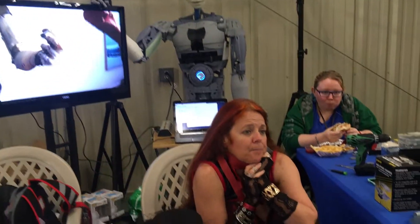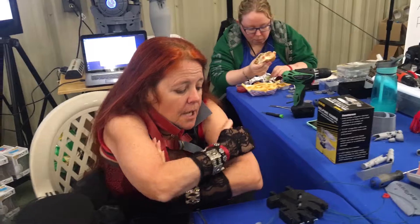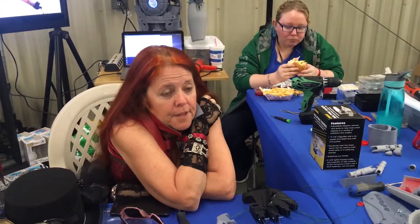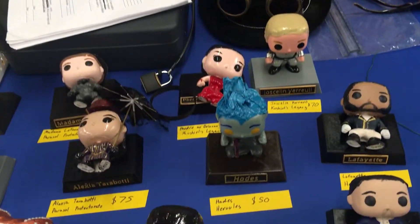The body is 3D printed. It's called InMove. If you've got a 3D printer, you can find the plans for the entire robot on the internet. All of the body parts are 3D printed.